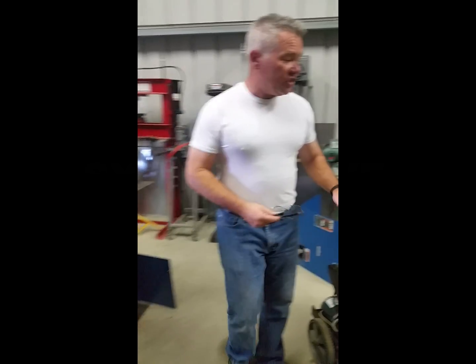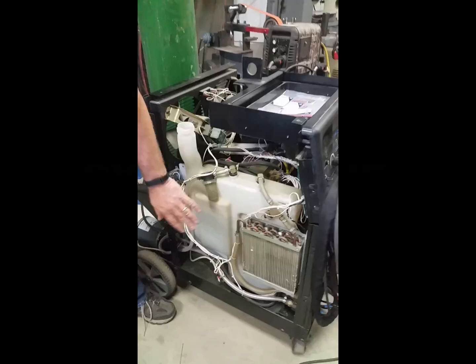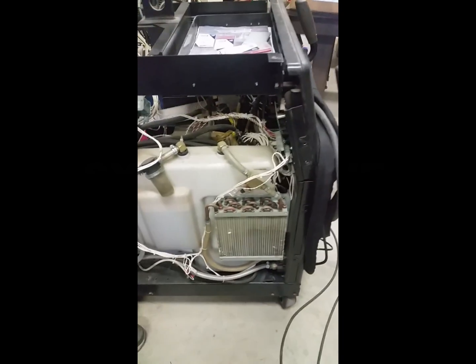It's real simple. I simply took off the upper sheet panel — unbolt it — and I took off the side panel ahead of time so we didn't have to do it on this video.